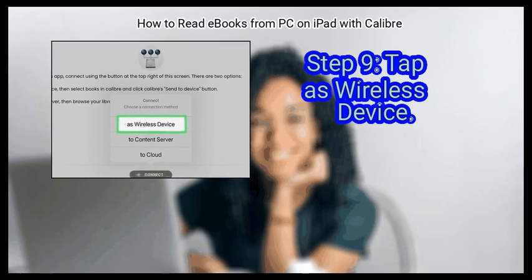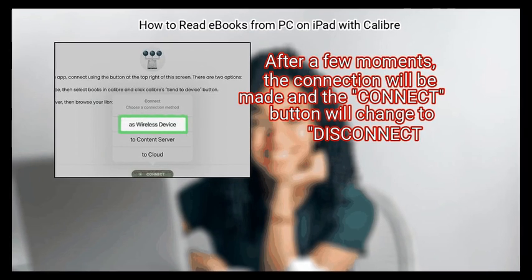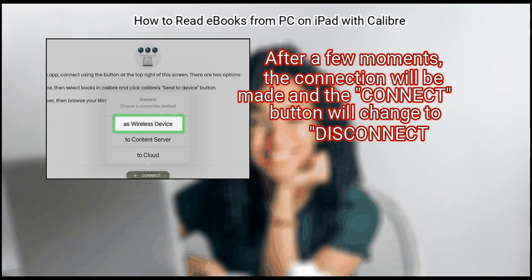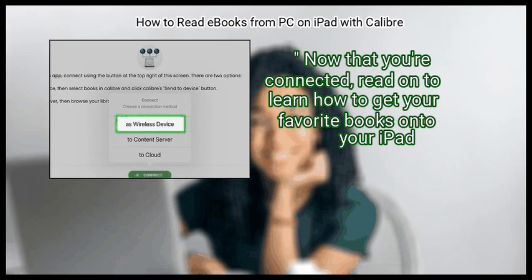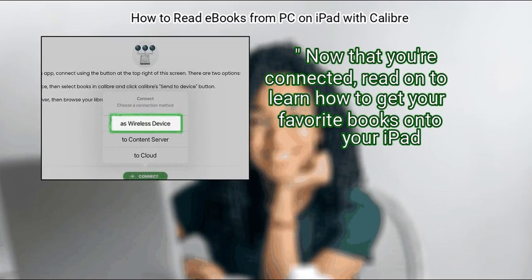Finally, tap As Wireless Device. After a few moments, the connection will be made and the Connect button will change to Disconnect. Now that you're connected, read on to learn how to get your favorite books onto your iPad.